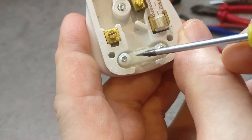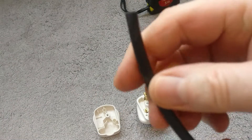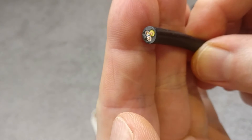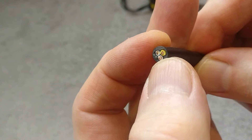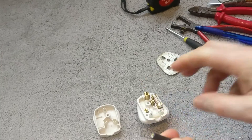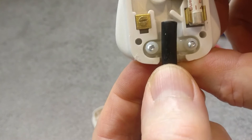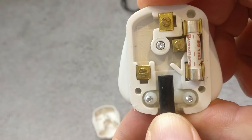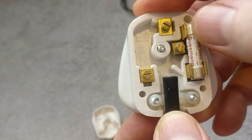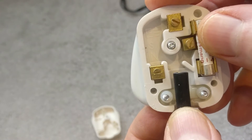This part here is the mechanical grip. On the cable, this black outer sheath is actually mechanical protection, and then the three cores inside each have their own electrical insulation. This clamp will mechanically hold the cable secure into the plug and stop any tugging on the electrical conductors — that's one thing you really do need to avoid.